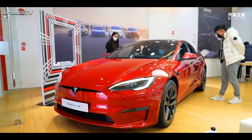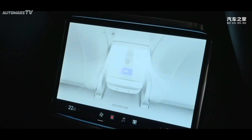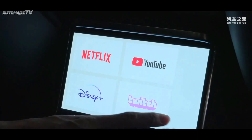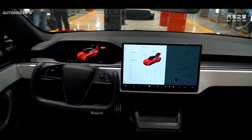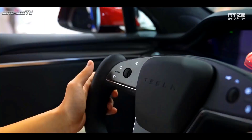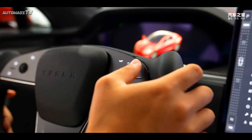For the interior, the new car adopts a special yoke half-spoke multifunctional steering wheel, and is equipped with a full LCD instrument panel and a floating large-size multimedia display screen. The design of the center console also has a very good sense of hierarchy, and the overall style is relatively simple, showing very good technological attributes.